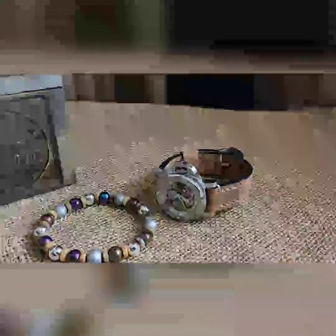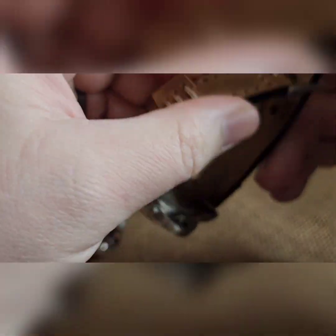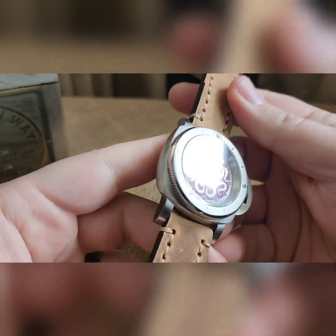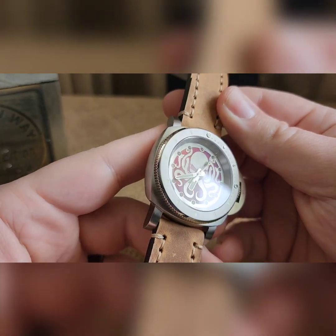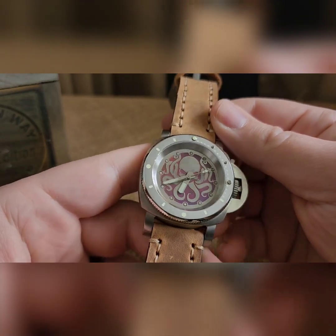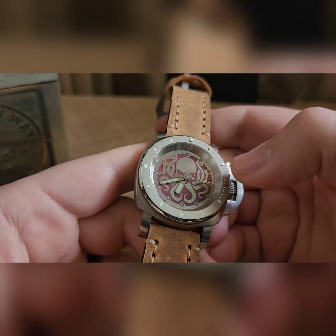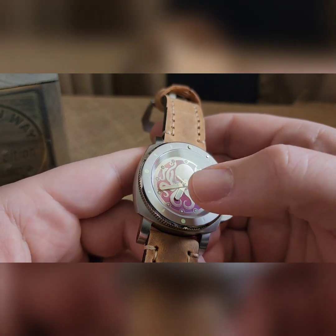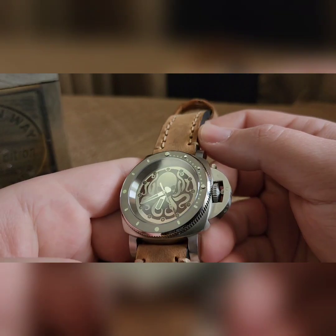What's up guys, got a cool Kraken build to show off. We've got another NH in a pan style case build, so we've got our oxidized Kraken. We've got a little bit of orange up here, a little bit of purple, a little bit of pink. This was baked and then we sanded off all the discoloration to provide just a solid silver Kraken.